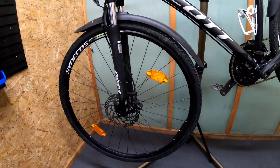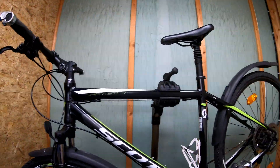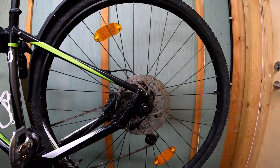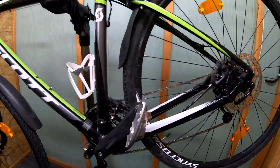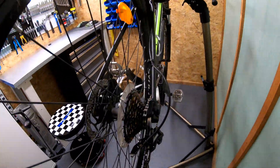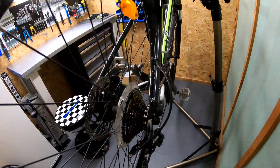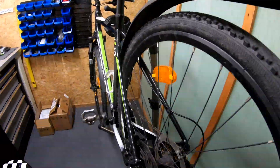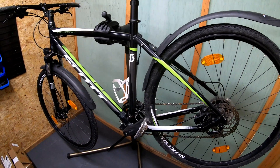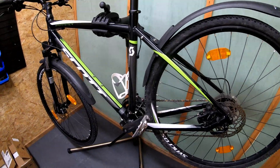So here you can see all the details: hydraulic brakes, 9 gear, the derailleur cassette. Tomorrow I'll show you how to turn this bike into an electrical one.